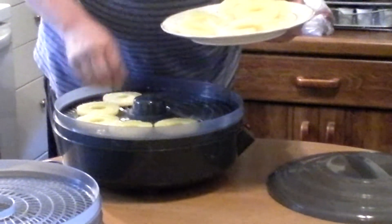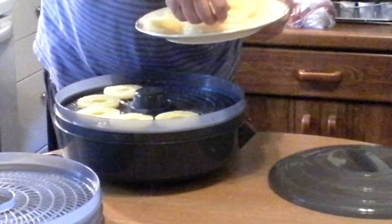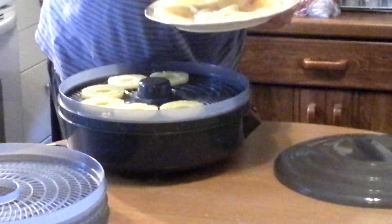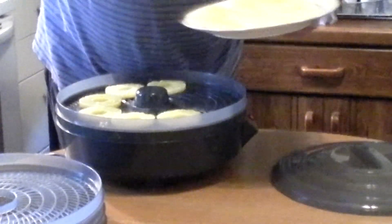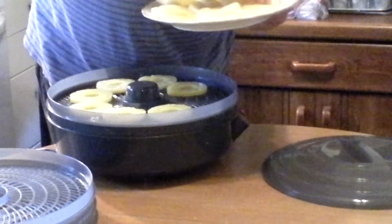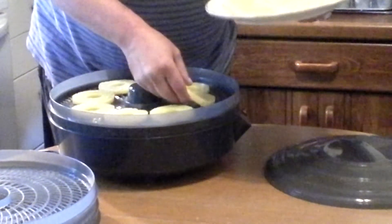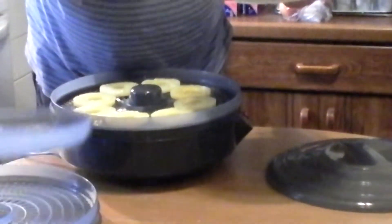So instead of doing a whole regular pineapple, we decided we were going to try these pineapple slices from the can. Judy was good enough to drain them over. We're going to put these bad boys right on here.